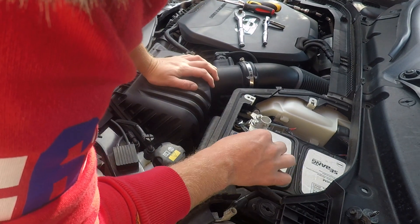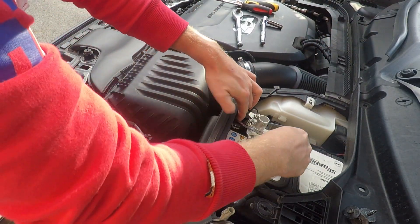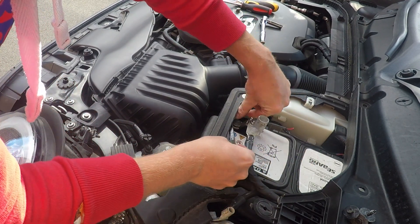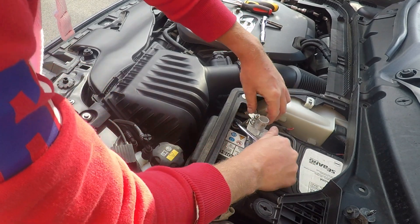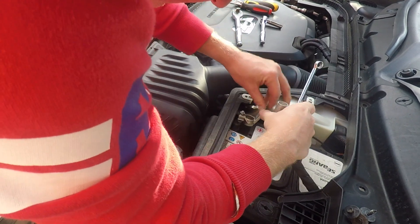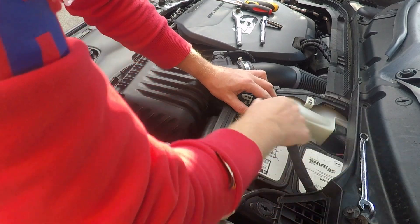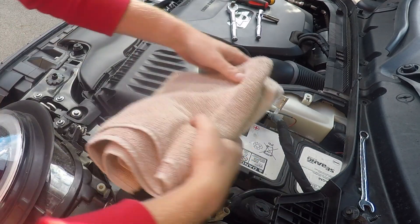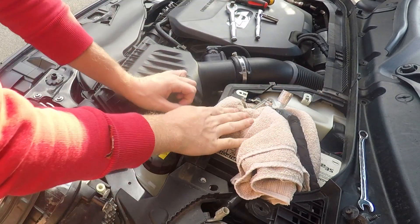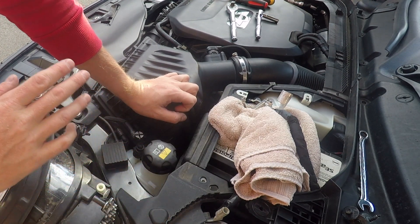So next there's a 10mm bolt just here — it's a bit awkward to get to. Undo that. Okay, that's your battery disconnected. So once that bolt's off, you can lift this up. It's worth just sticking a towel or an old cloth or something underneath, just to stop that from making a connection again. So now your electrics should be off.